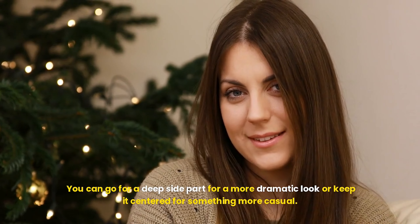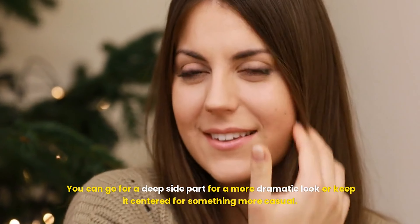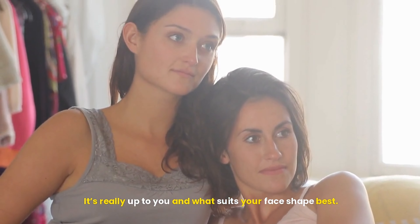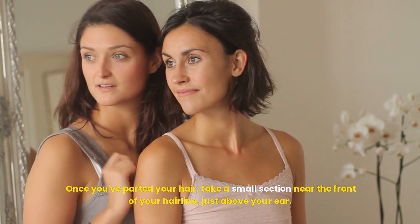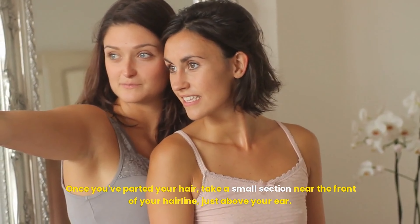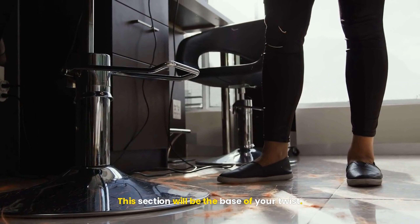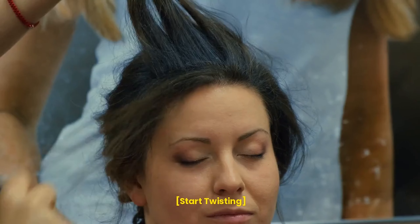For those of you with short hair, don't worry — the twisted headband braid works just as well. The key is to use a product that will help your hair stay in place, especially if you're dealing with shorter layers or fringes. If your hair is naturally straight, you can also add some loose waves or curls using a curling iron or wand. The waves will add dimension and give the braid more texture, but if you prefer to keep it sleek and straight, that works too.